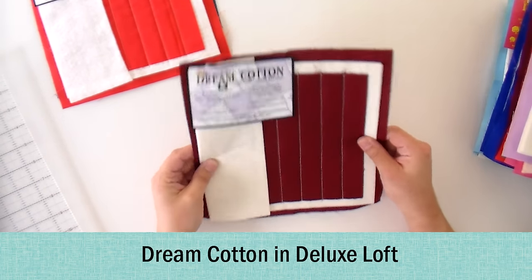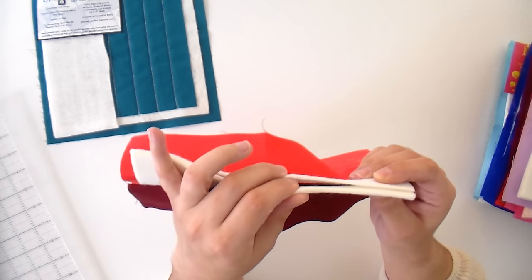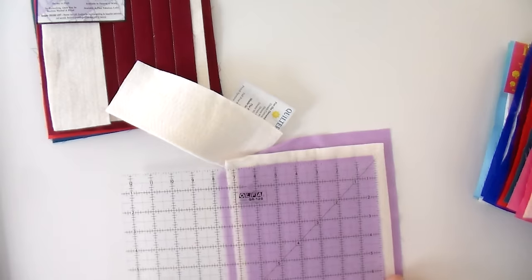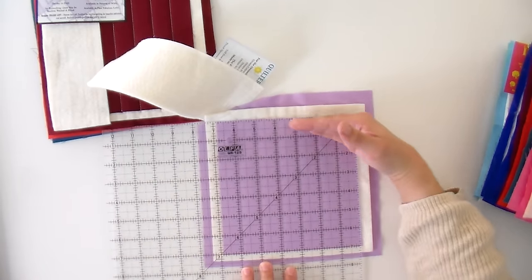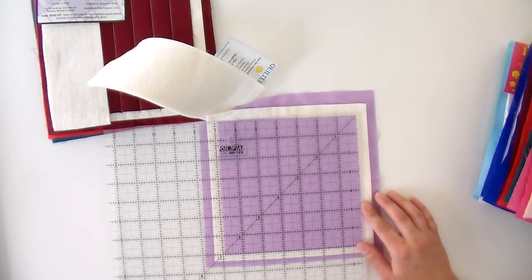If you like a really thick quilt, Deluxe Loft is for you — it almost looks like double the width. They also have Supreme Loft which is even thicker. I feel like if anything is likely to shrink, it's going to be the Supreme because it's so thick. Let's measure this top and see: it has not shrunk in the lengthwise direction — still seven inches — but it has come down about an eighth of an inch here. If you think about that going across the length of an entire quilt, your quilt might actually shrink up quite a bit with a thicker loft, so keep that in mind.